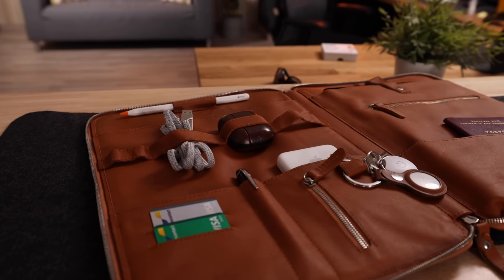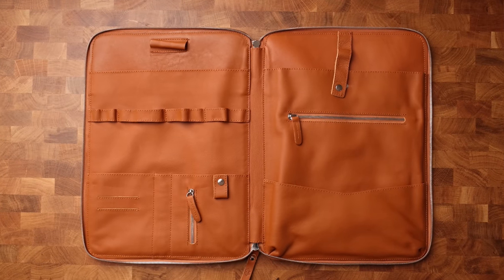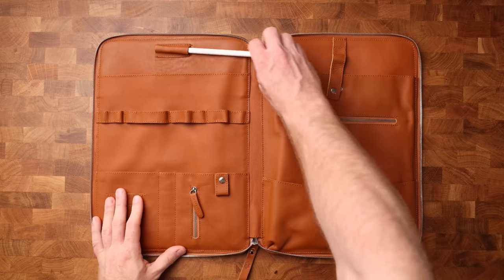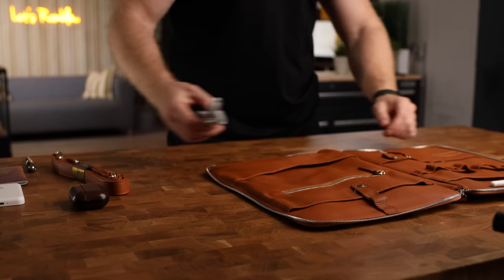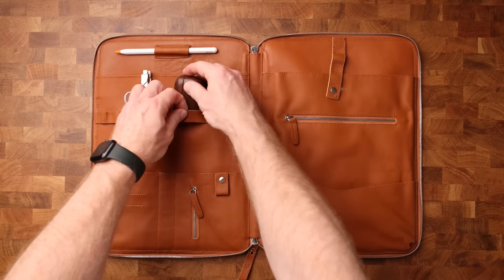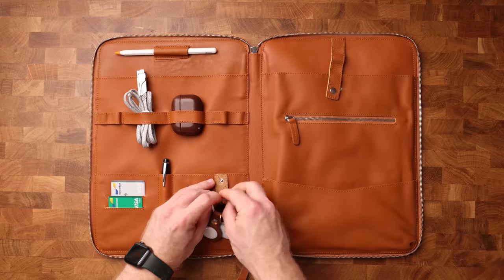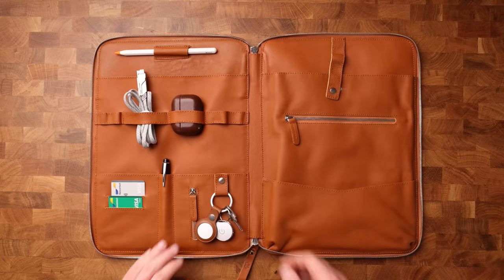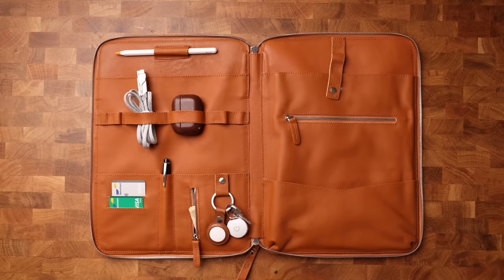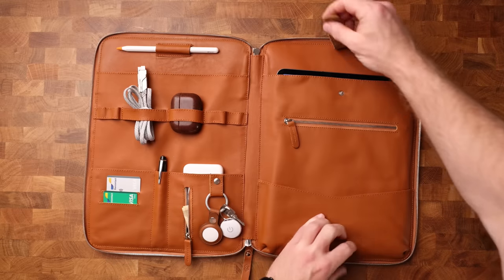It has two large pockets, so it can hold both a 12.9-inch iPad Pro and a MacBook Pro up to 14 inches at the same time. It has a number of useful loops and pockets for your Apple Pencils, some cables, AirPods, a pocket for your iPhone, some credit cards, a pen, passport, some cash, and there's even a keyring — which is convenient because that's where I keep my AirTag. On the other side is where I like to keep my iPad, and there's a bigger pocket for whatever else you want to carry, maybe a notepad or some business cards.